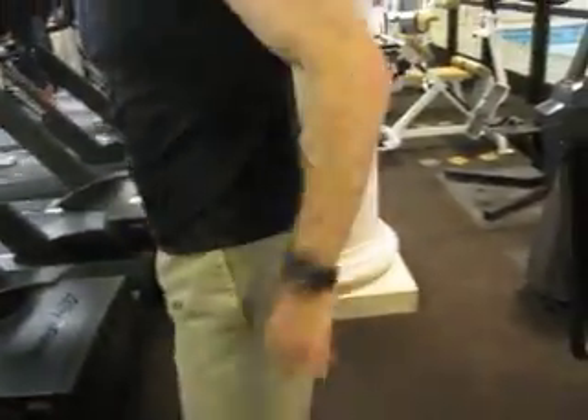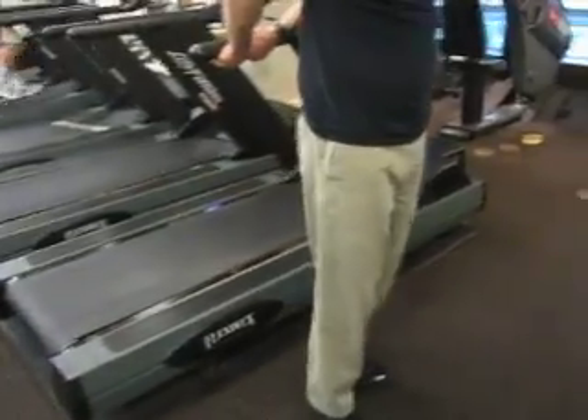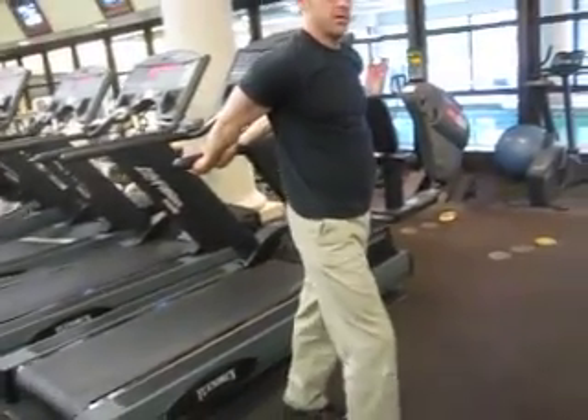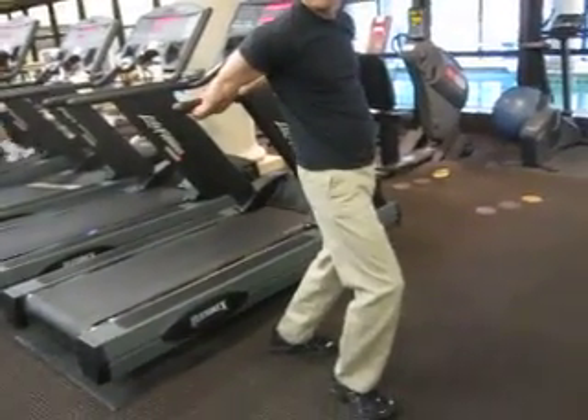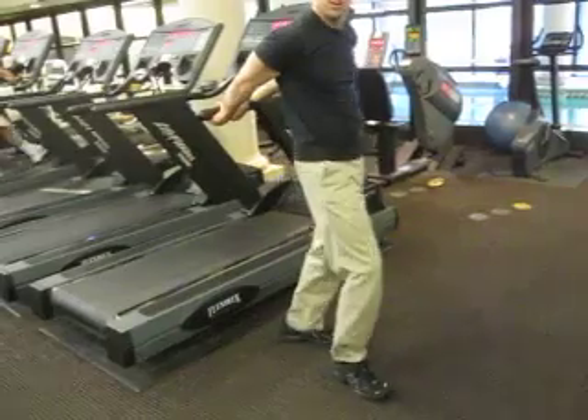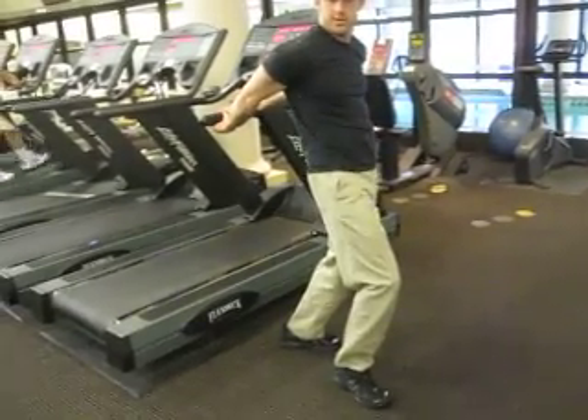The last stretch is like this, but you can use something to hold on to. You can bend and come forward with your hips to get a better stretch on this.